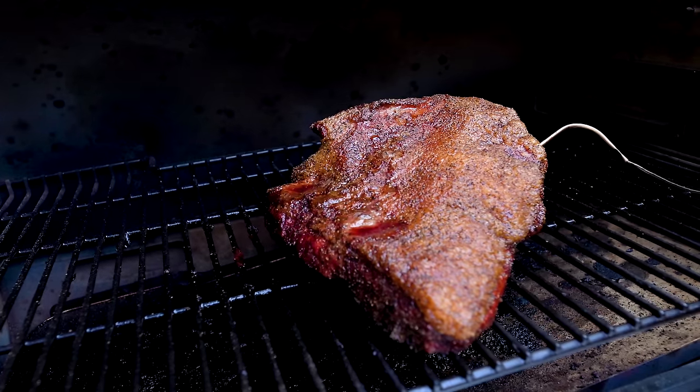Cooking a brisket is not complicated — I've done it a bunch of times, and sometimes they're outstanding and sometimes they're meh. Today we're going to follow the rules. There are five steps: trim, season, smoke, wrap and continue to smoke, then rest. Each one is very important, especially the resting one. Nobody's going anywhere until we do this right — they want a brisket, they're getting a brisket. Fine, I'm making a brisket.